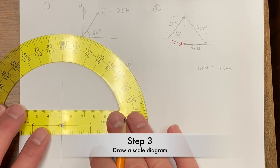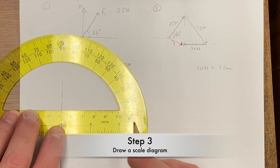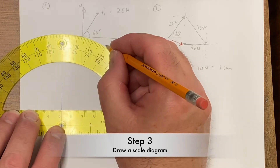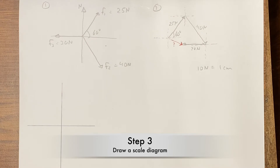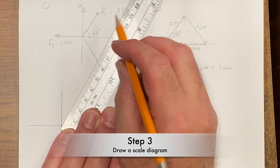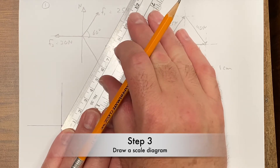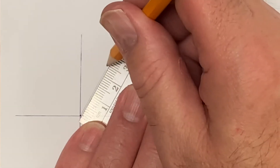So I need to draw my first vector now. The order you draw them in doesn't really matter, but I'll draw them in the order given. That's going to be 60 degrees up from the x-axis — I need a 2.5 centimeter long line, so that's going to be right to here.